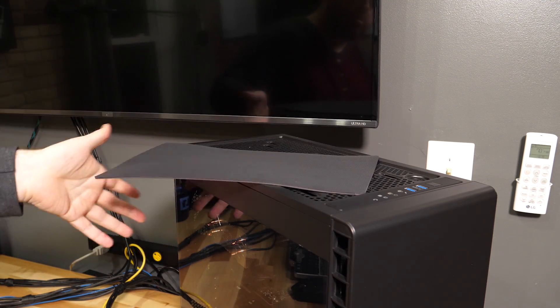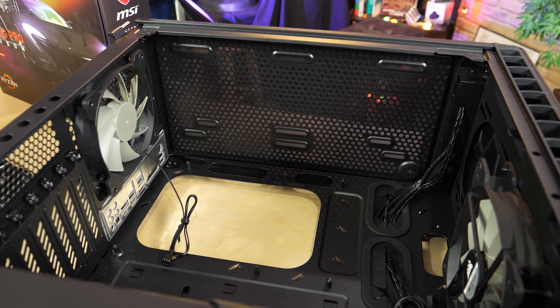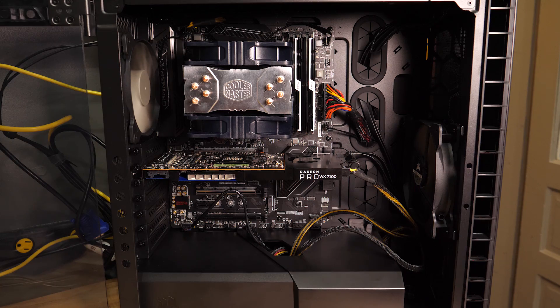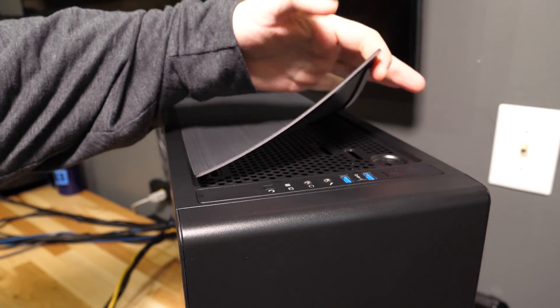One other cool feature of the Carbide 400C is its really awesome magnetic dust filter on the top — there's also a filter on the bottom and the front. Depending on your fan configuration, you've got some options, but the default with a fan in the front and one in the back is what I'm keeping. I'm not adding any extra fans — the front fan provides nice airflow for the graphics card and the rear fan exhausts warm air. The 212 Evo is pointed up and will exhaust out of the top of the case. If you want to put a radiator in, you can put an all-in-one cooler in the top or the front — this case really gives you a lot of options.